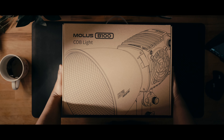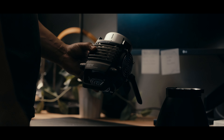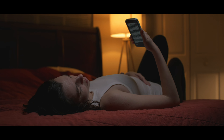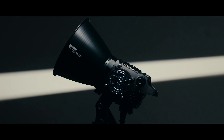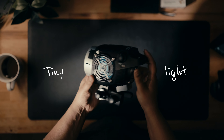It's not every day I get excited about new lights, but the June Molus line changed that. Let's hop in and take a look at this beauty and see what all the hype is. I want to introduce you guys to the June B100 Molus, which is one out of the four new lights from this series.